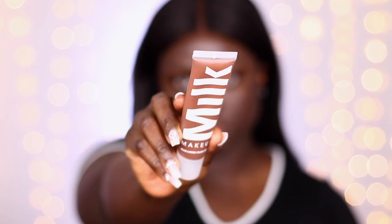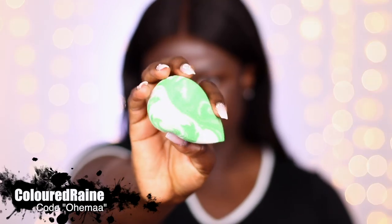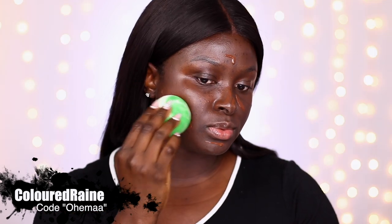Going in with the Milk Makeup Blur Liquid Matte Foundation in the shade Espresso, applying that onto my face. I love this foundation because it matches my undertone and tone perfectly and also balances the shades between my neck and my face beautifully. I'm blending it in with the Colored Rain sponge — using my code with Colored Rain helps support my channel, so consider using my code when you order. The match balances between my chest and my face beautifully — it's not red, it has a beautiful finish, and it really is a great foundation.